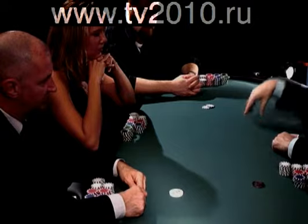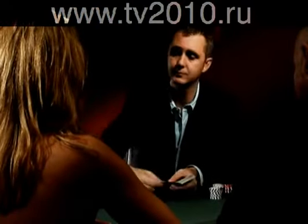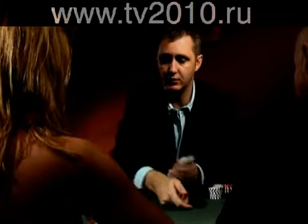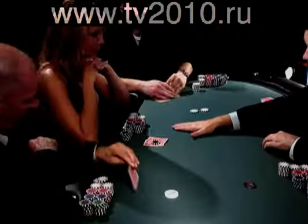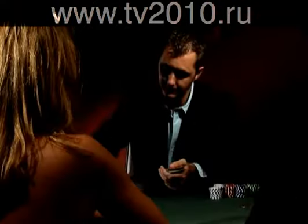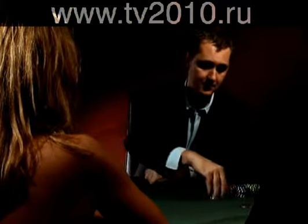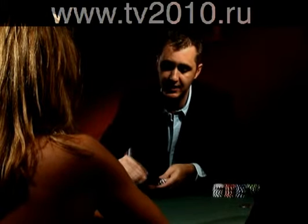That is going to enter a pot when the pot is raised before you. So we're going to deal a hand just to explain to you about the gap concept. Now, Tay is the small blind, TJ is the big blind, I'm first to act. And I like my cards, I'm going to raise—